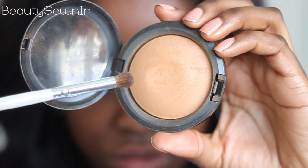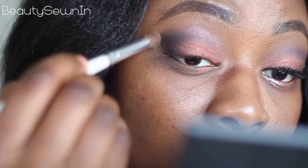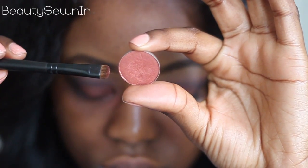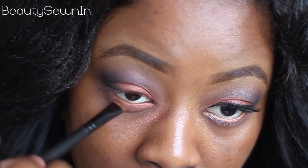Now just to make sure the eyeshadow hasn't been taken too far up, I'm using my MAC MSF Natural, which matches my skin tone perfectly, and I'm using that to blend down the eyeshadow. Now I'm just taking a copper eyeshadow on a smudger brush and placing that on my lower lash line.